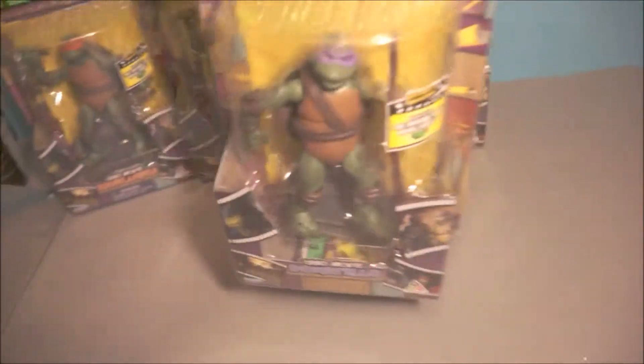I tried scrambling the design to see if it meant anything, but I think it's just a brick design. And here we are — Donatello.